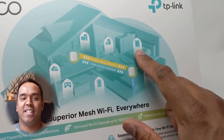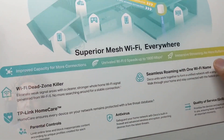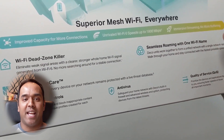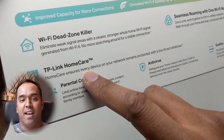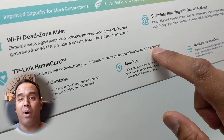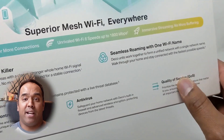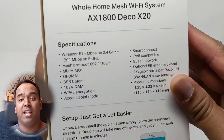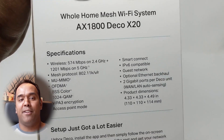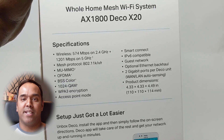The Deco X20 box shows that there is a 2.4 GHz and a 5 GHz band. The Deco X20 boasts that you can connect up to about 150 devices. I was pretty much at my max with the Google Wi-Fi mesh, which was only a Wi-Fi 5 system. So I'm pretty sure these two Deco X20 points are going to give me more reliability and more coverage than my 3-point Google Wi-Fi mesh system.